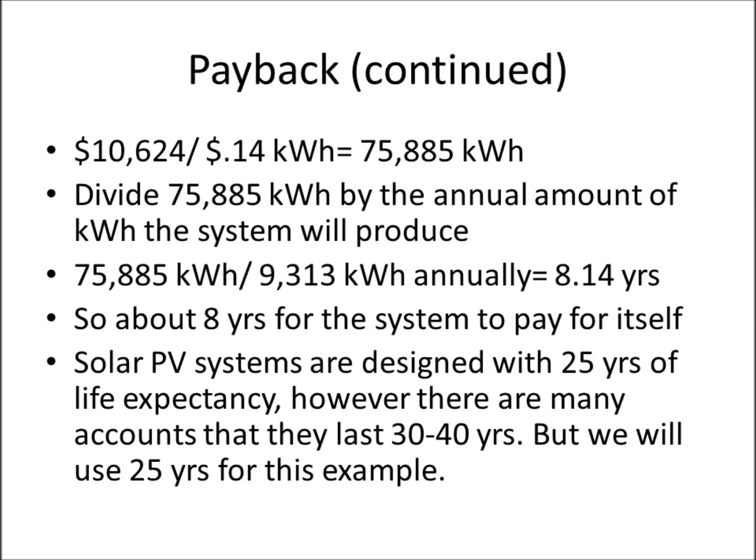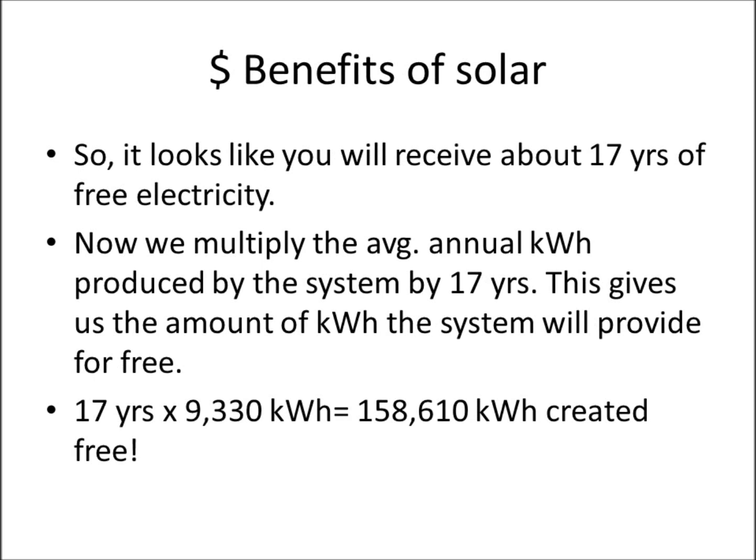A five-to-eight year payback period is pretty common, though larger systems could be a bit more. Solar PV systems are designed with a 25-year life expectancy, though there are accounts of systems lasting 30 to 40 years. Using 25 years as our standard, that means you're getting about 17 years of free electricity. Multiplying 17 years by 9,330 kilowatt hours annually equals 158,610 kilowatt hours produced for free.